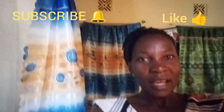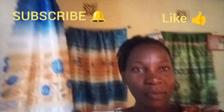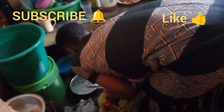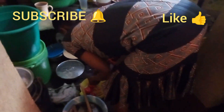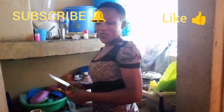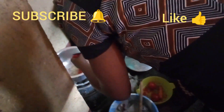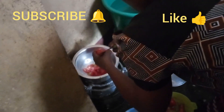We bought some groceries, and now it's time to prepare lunch. Mama Jacqueline here is preparing some fish. That is Mama Jacqueline — wave! Welcome to Mama Jacqueline's kitchen. Let's see how she makes her fish. This is how she prepares her fish.